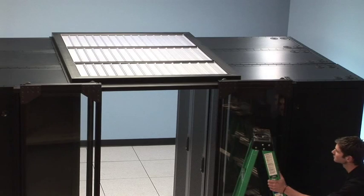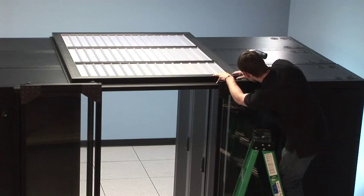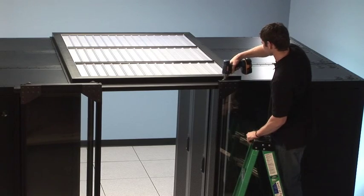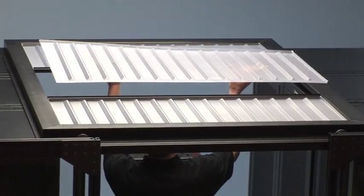There are numerous ways to attach the roof system to the rack. In this instance, we're going to utilize existing attachment points on the rack to anchor down the system. The panels are easily removed for maintenance above the roof system.